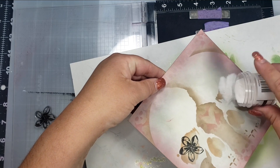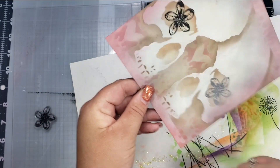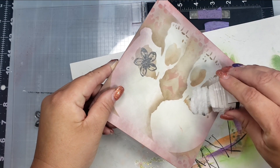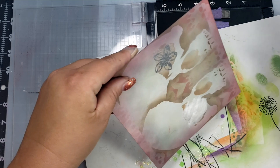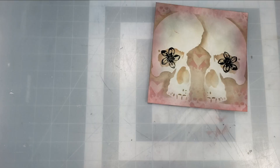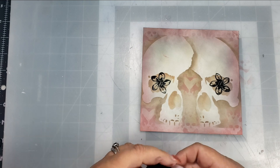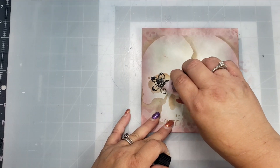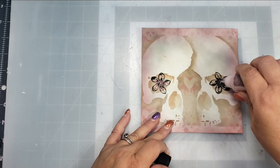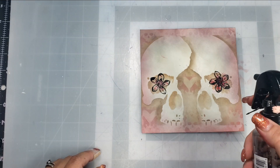I'm going to cover that with some clear embossing powder and then heat set it. I wasn't sure what I was going to do with this card, and then I was thinking about the show I watched called Fear the Walking Dead — it's coming back on Sunday, but I have AMC Plus so we get the episodes a week early. In that show, they take some flowers and put them in the zombie's sockets after they've killed them, and that's where I got the idea for the flowers in the eyes.